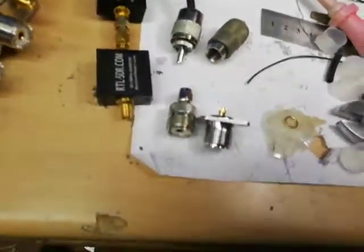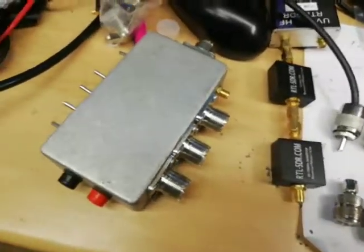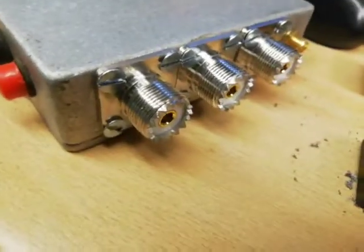Dodgy SO239 connectors I've come across. I've built a few projects with this type of connector. They came in a pack like this from eBay. I've got two batches of these that are faulty.